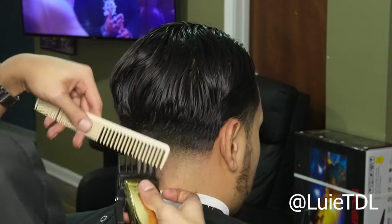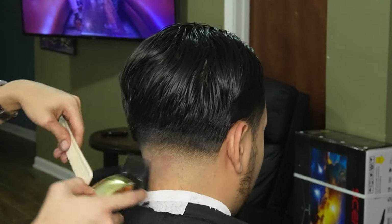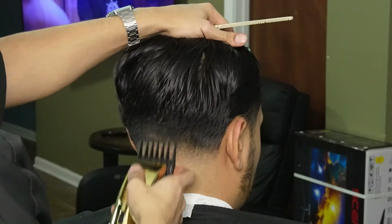Now that we're done with the lower guards, we can move on to our two guard all the way open and create our fourth guideline. We're gonna use this same guard and its lever to soften up this line and get ready for the half guard. As you guys can see, I'm using my comb to feed the hair into the clipper and I'm flicking out as much as possible.